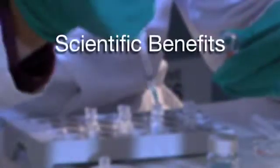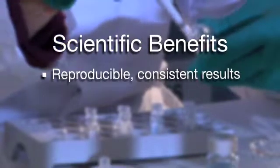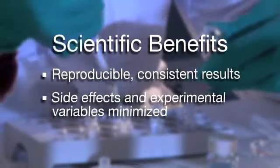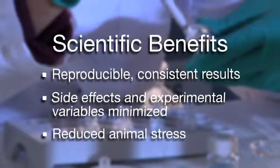Continuous delivery via ALZ osmotic pumps ensures reproducible and consistent research results, minimizes side effects and experimental variables, and reduces the risk of stress due to frequent animal handling.